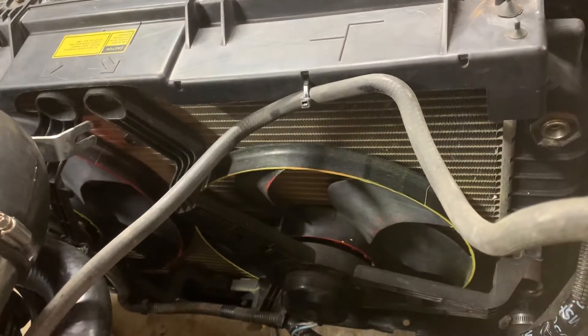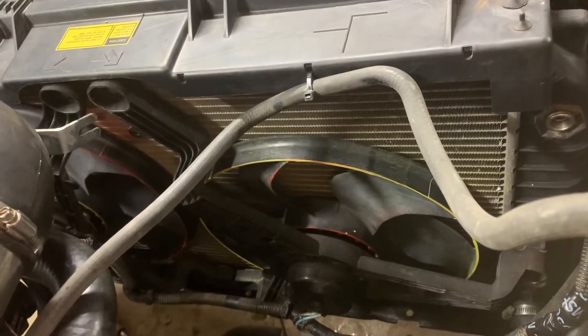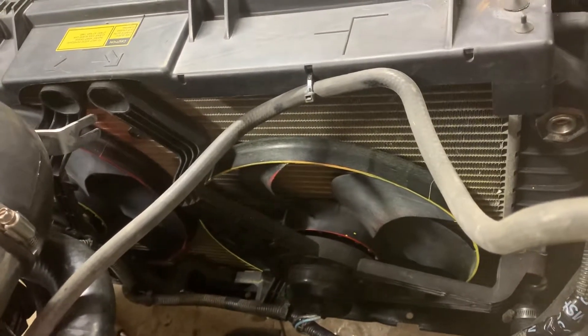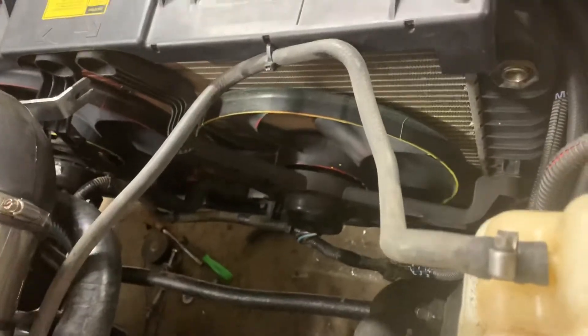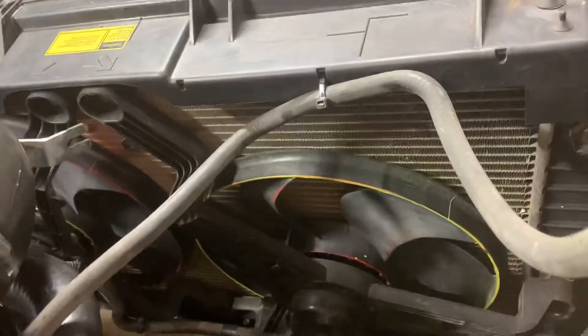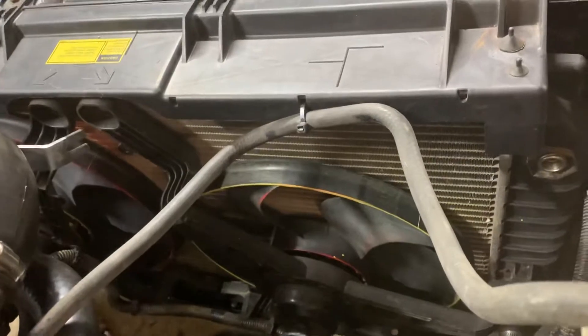Hey, what's going on everybody. This video is going to be specifically for the electric fan setup in the 94 to 96 B-body LS swap. As you can see I do have a dual fan setup — it's bolted up pretty clean, has the factory shroud on it, everything looks really nice. Before I get into wiring and everything, I want to talk about what the best fan setup is.